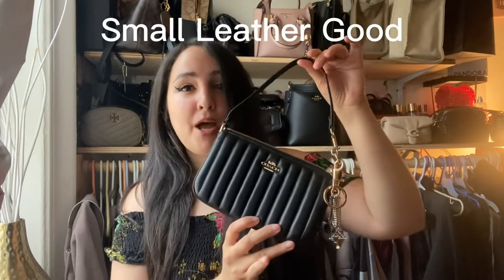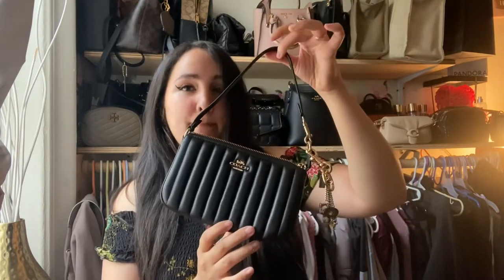This is going to be a little video on the Coach Nolita 19. I have two black ones — they're both coated. I do have a longer in-depth video on this bag already; it is an SLG. But today we're just going to have a little quick chat on the two.